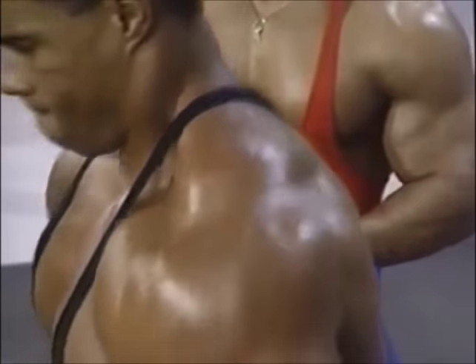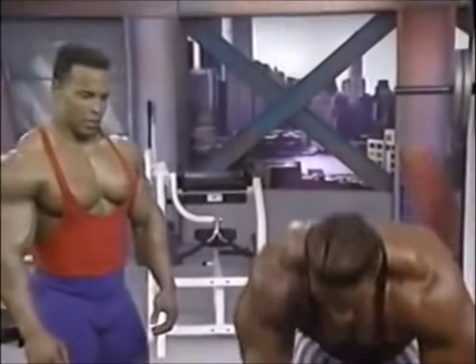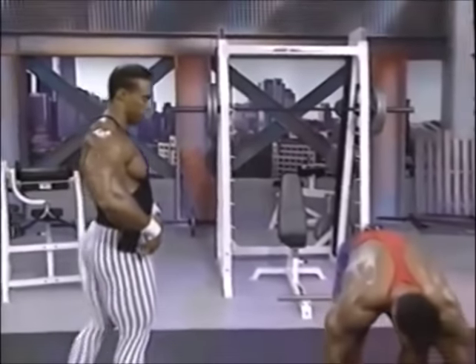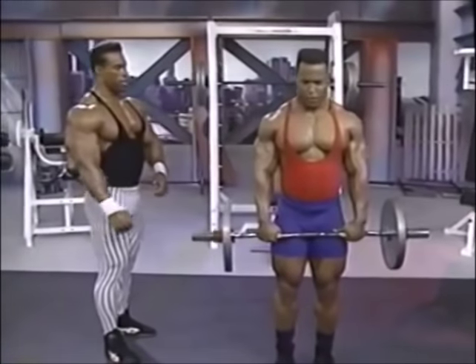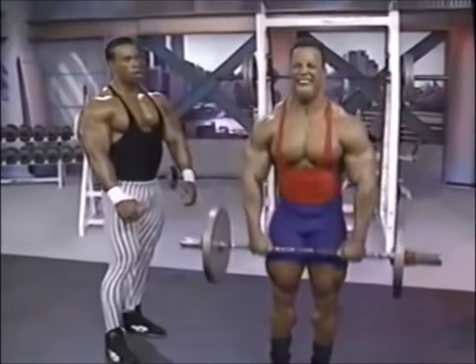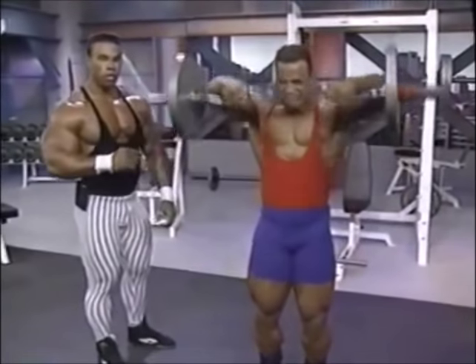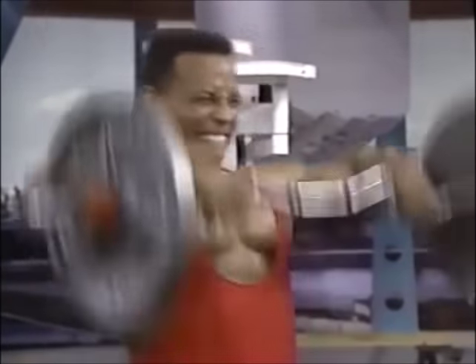But pound for pound, you want to maximize your strength — hold nothing back. Bodybuilding is basically an illusion anyway. Size is not everything when it comes to composition. It has to be overall balance. Overall balance is what you're working towards, and it's the key to being a successful bodybuilder.